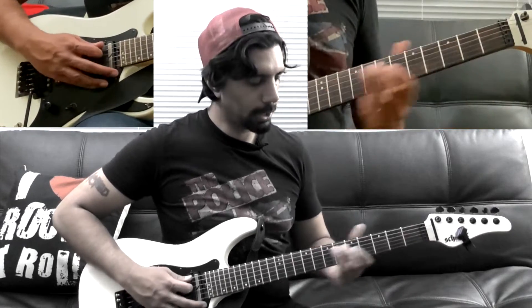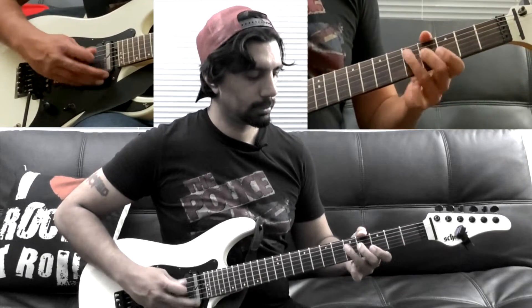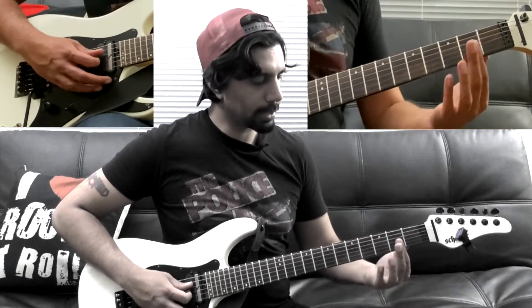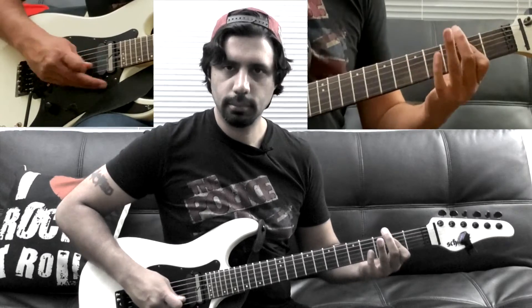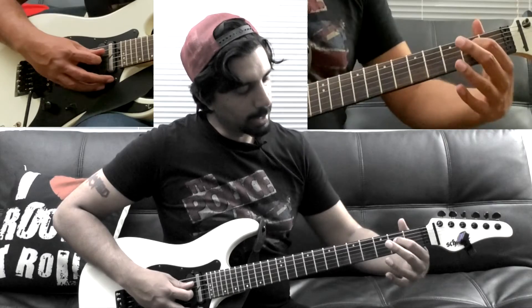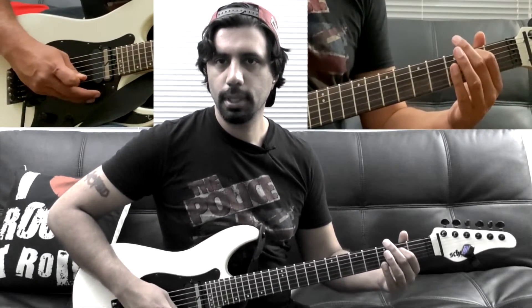So we go — and I'm playing it by barring my index finger. Then we're going to play another chord: the second fret of your D string with your G string open.